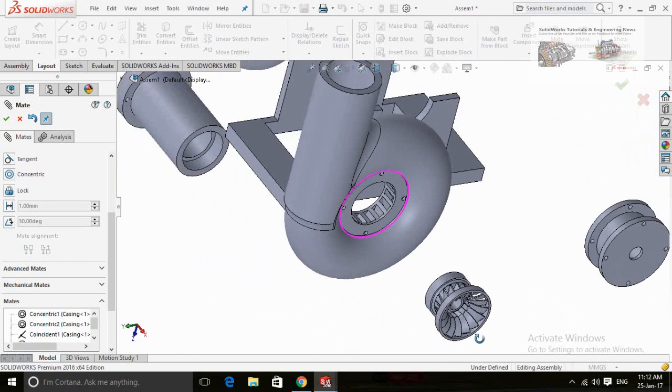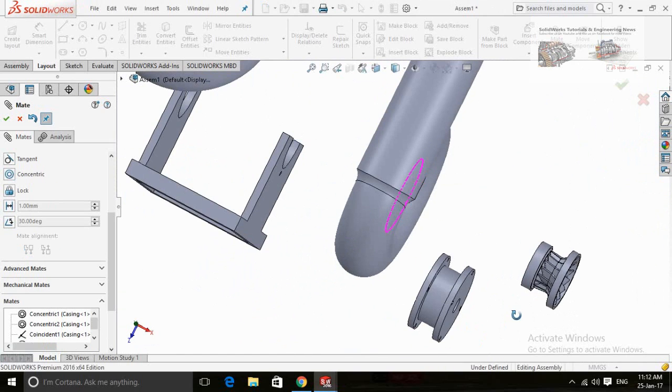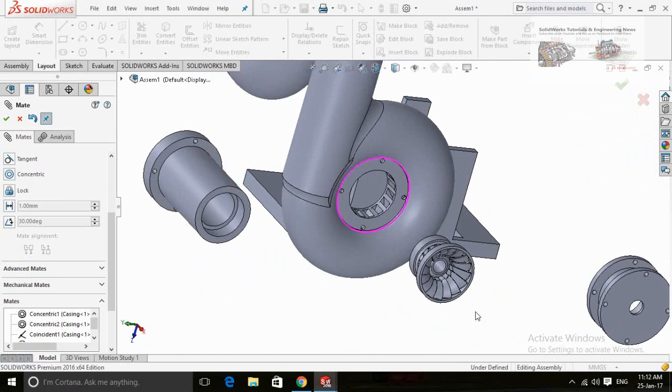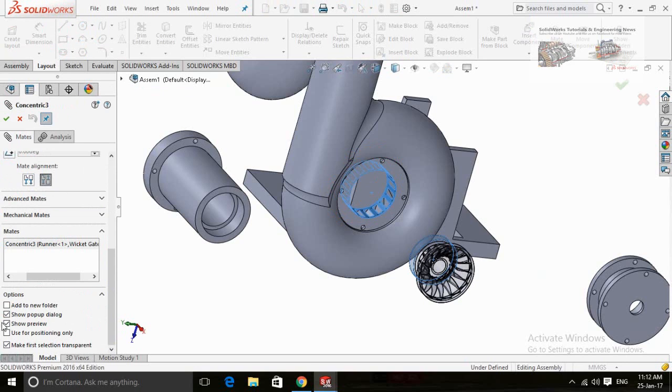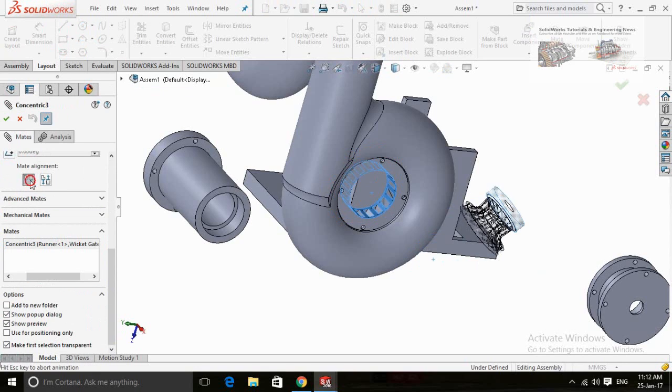The alignment is in the opposite direction. So close this dialog and add the concentric mate for the runner. Reverse the direction.